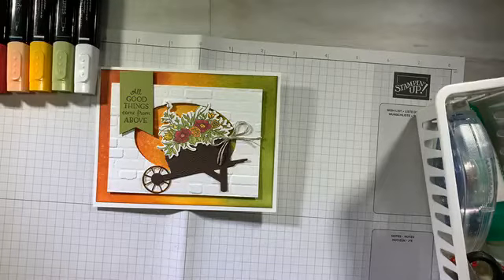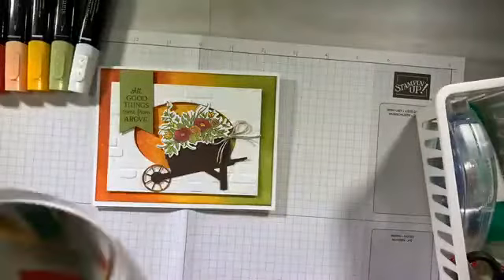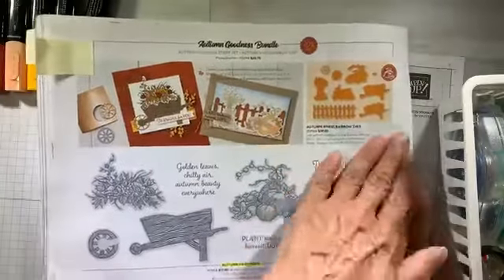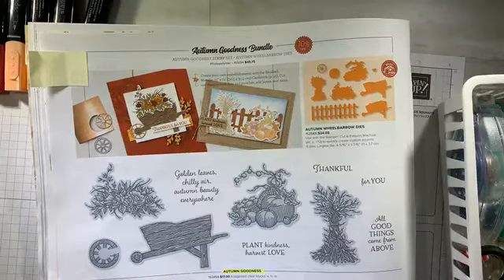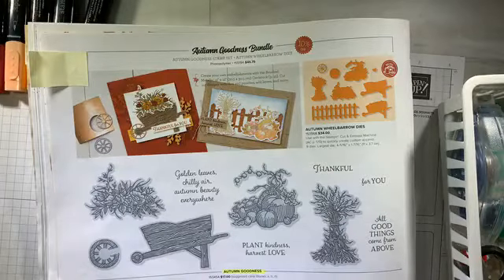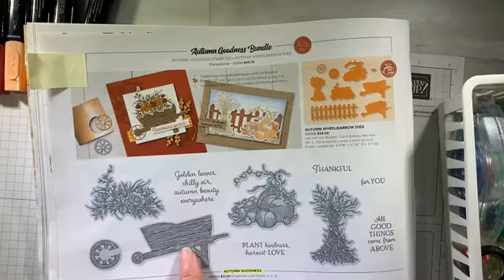You can see my pretty card. This little card features one of the stamp sets in the new mini that I fell for on first glance. It is in the holiday mini catalog — one of the fall stamp sets called Autumn Goodness. It is a bundle, which means you get the stamp set and the cutting tools together. It has this sweet little cart, and you can cut it in two different ways. One of the ways actually embosses for you as well.